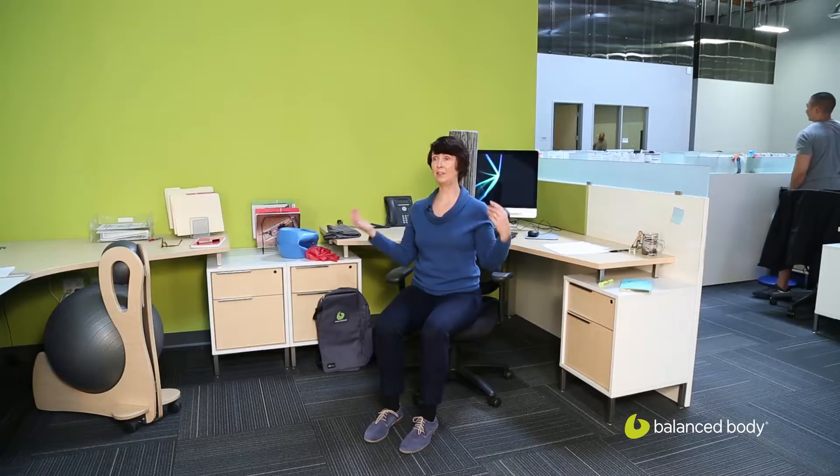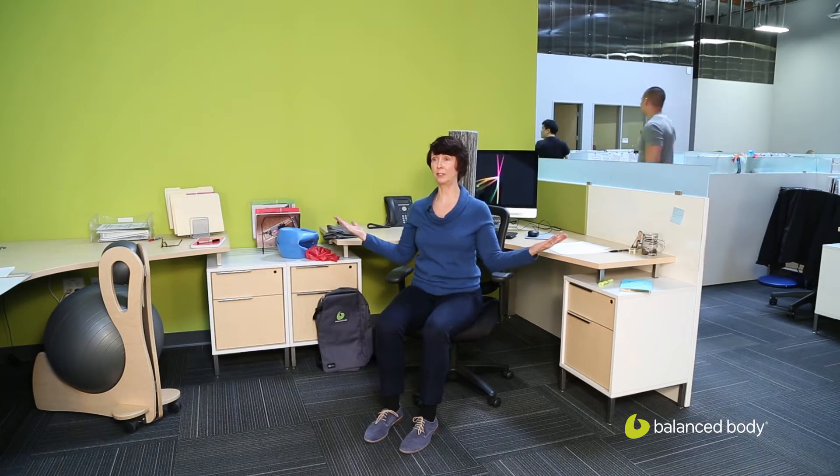This is externally rotating the upper arm bone, or the humerus, in the shoulder. You'll see my palms are up, and I'll feel this right behind the shoulder here. This is one you can do several repetitions of.